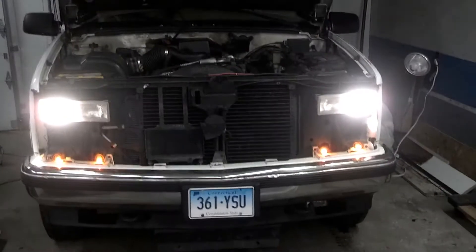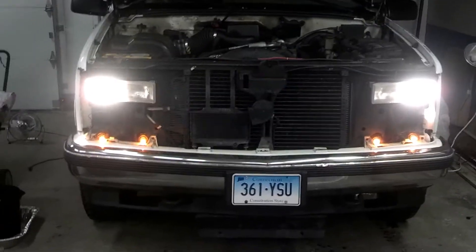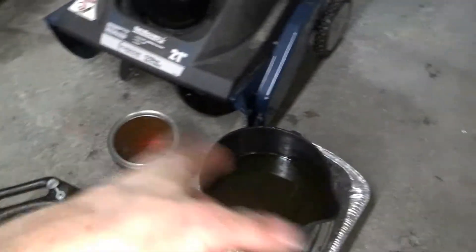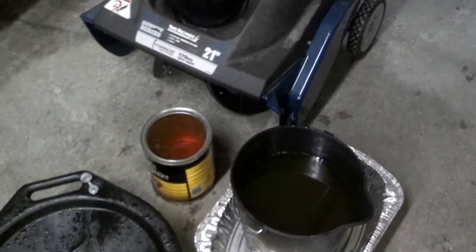I kind of spilled a lot. The truck looks pretty badass without the grill. Here's all the coolant — there is a lot. That's a 12-quart pail. There's our couple quarts left over. That's where it lands on the ground.